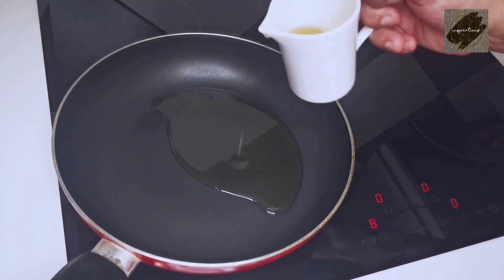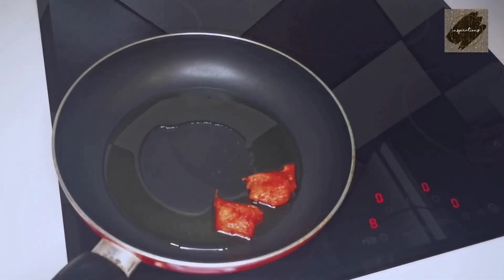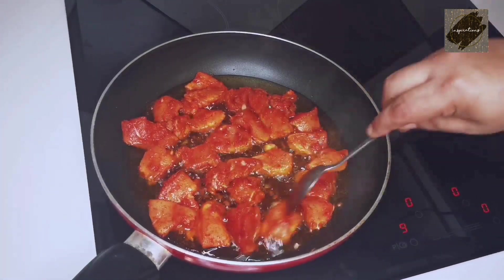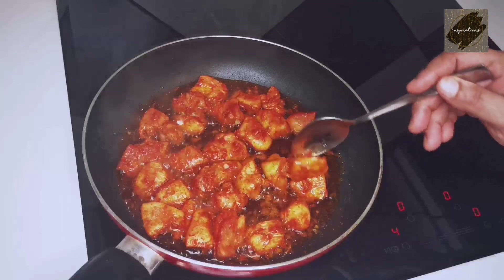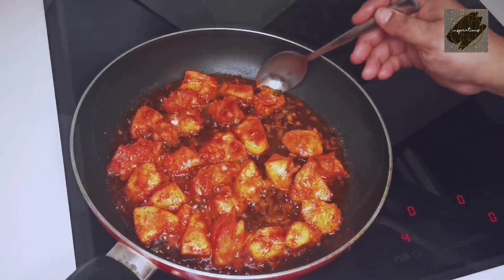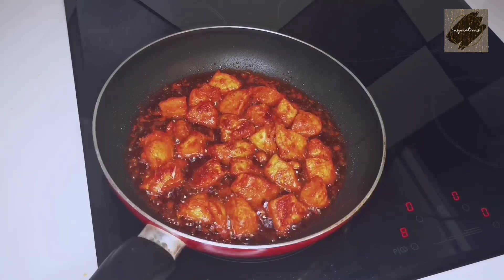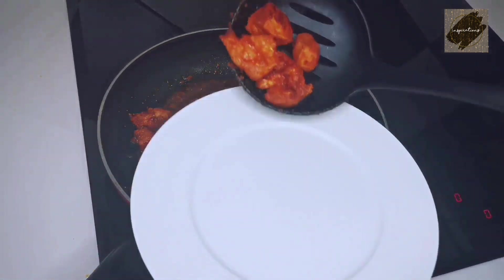Add a frying pan. Let's fry the chicken.